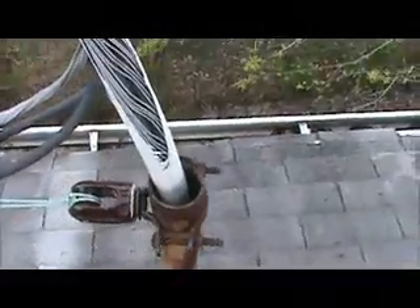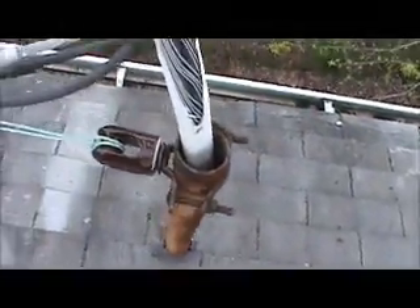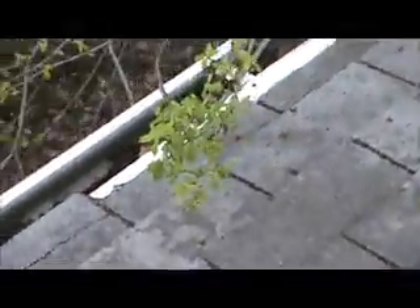The insulation is rubbed off on these wires. There are broken shingles on the gutter edge over here, and all along this tree line the shingles are busted up.